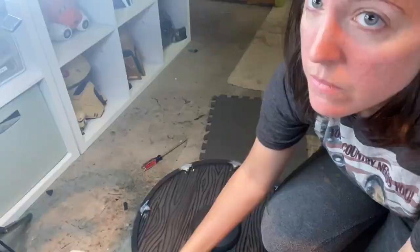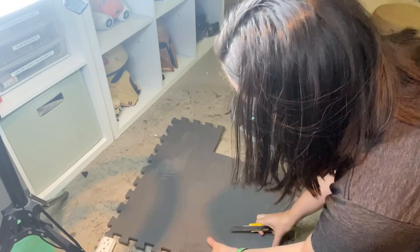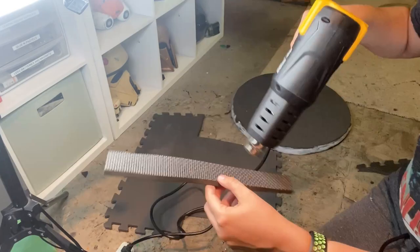Now I'm adding some handles to the back of the shield so I can hold it at conventions. I'm taking a scrap piece of EVA foam, cutting out about an inch-thick strips, and super gluing these to the back of the shield. I'm also heating them up with my heat gun so they have a bit more of a curved look to them.